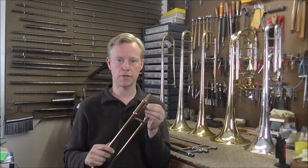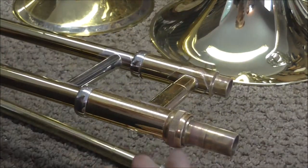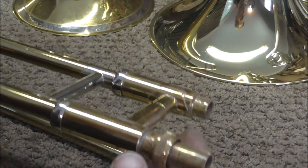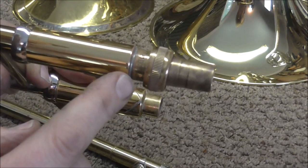Another tricky one to spot is an Olds trombone. A lot of people wonder where the serial number on an Olds trombone is, and it's hidden. It's underneath the lock that locks the slide section to the bell section. So you need to take the ring and move it up, and there's a serial number right underneath it.